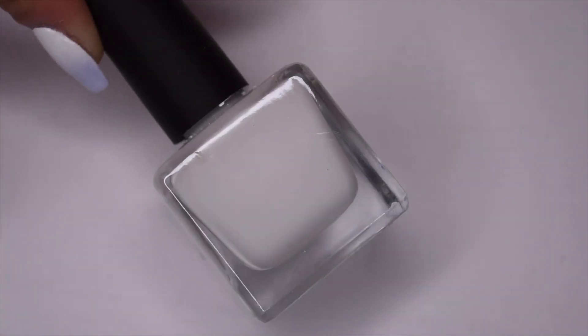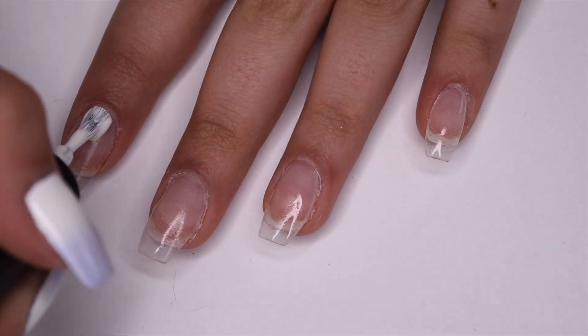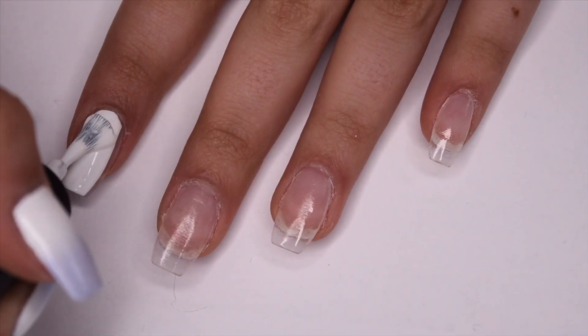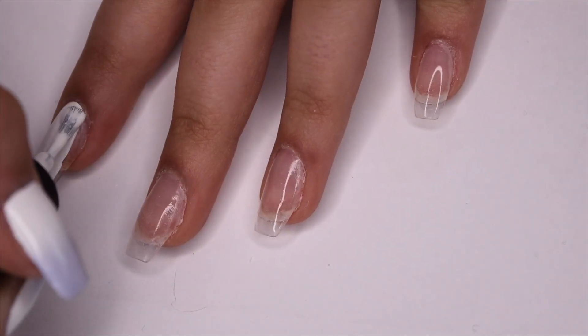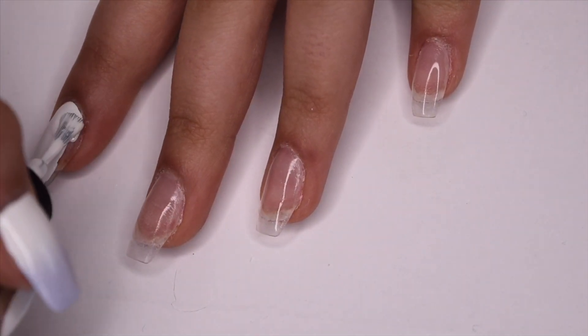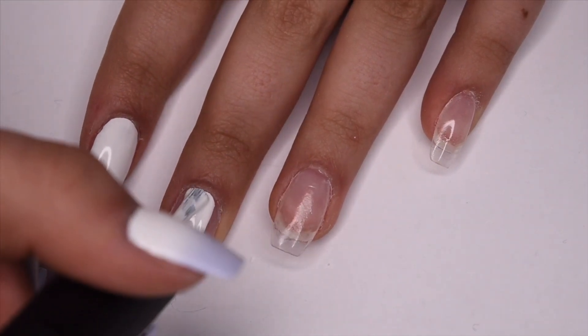Then I'm taking my white nail polish and applying one coat to all of the nails. This white polish is actually pretty opaque, so it probably doesn't need more than one coat, but you wouldn't need to do a second coat anyway just because we are doing a gradient on top.